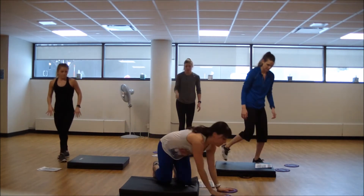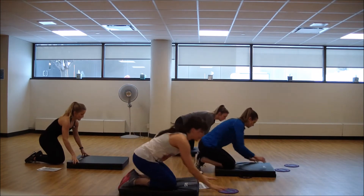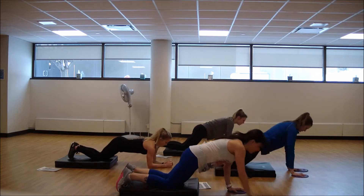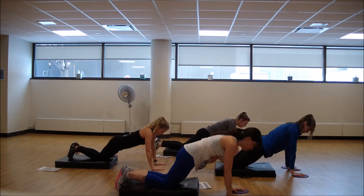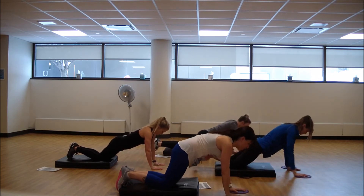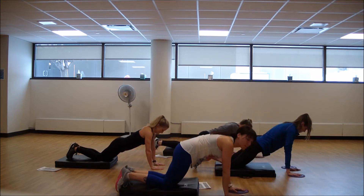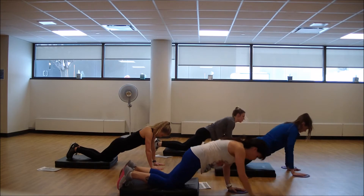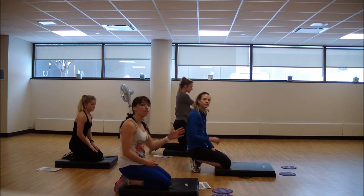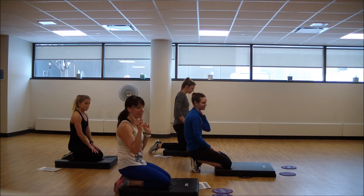Come to the top of your mat. Both hands to the gliders or check back out — you're going to hold a knee plank. Move forward with that right arm, left arm is doing the tricep. You determine how far out you want to reach because you know you've got to come back. Feel your elbow close with that tricep on the other side.